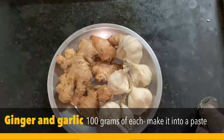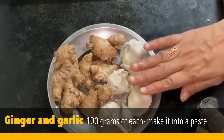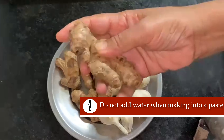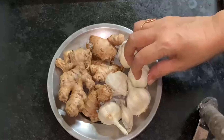Now we are going to make a paste with 1 gram of all-allam. Please keep it in the bowl. We are going to make them less than 4. We will give this all-allam in 6 pieces. We are going to make the paste with 1 gram of all-allam and mix it all together.